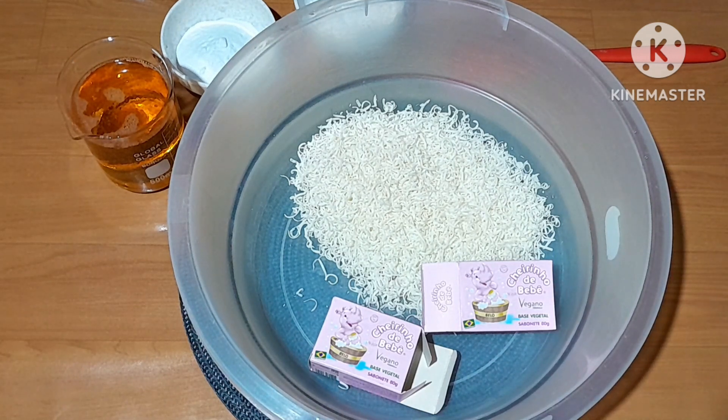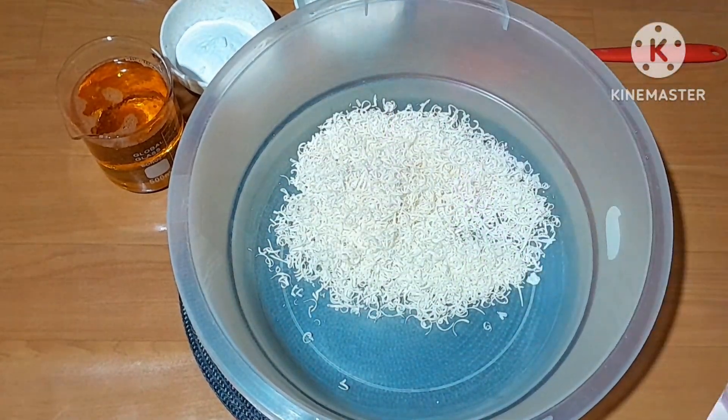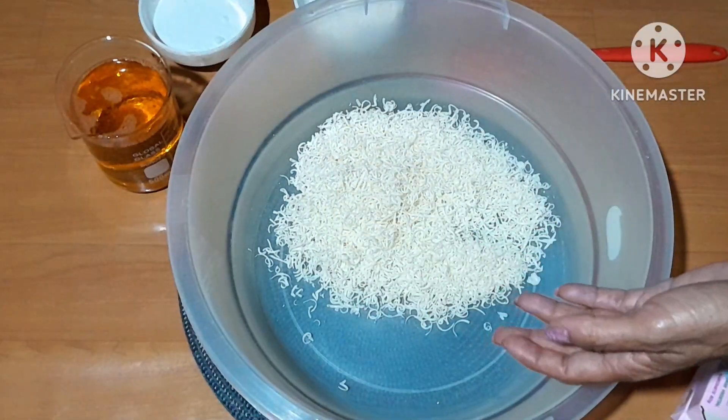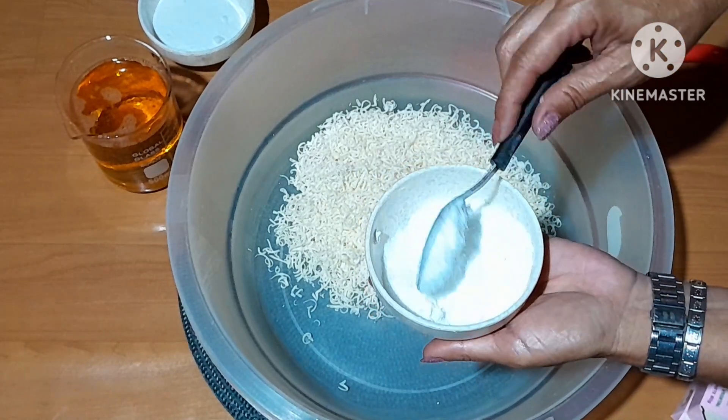Mas se você quiser usar 3 detergentes, pode usar. Mas aí vai diminuir a quantidade de água. Se você quiser usar 3 detergentes de 15ml cada um, você vai colocar somente 2 litros e meio de água temperatura ambiente. Ele já tá raladinho aqui. Eu vou utilizar 80 gramas de bicarbonato sólido, dá 3 colheres de sopa normal ou 2 bem cheias. Mas é ideal você ter uma balancinha. Aqui tem 80 gramas de sal também, 2 colheres de sopa bem cheias.